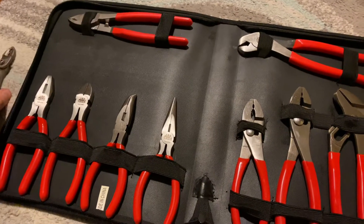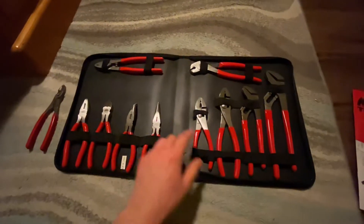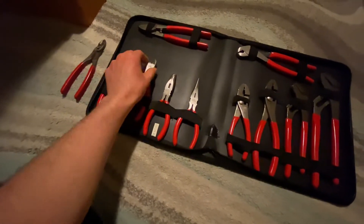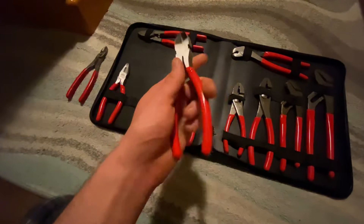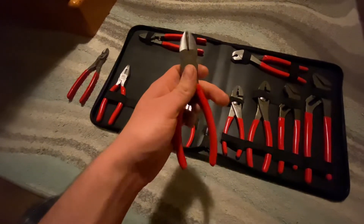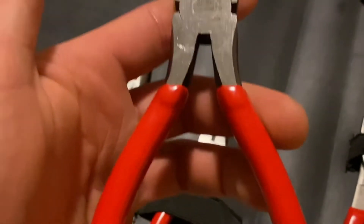I haven't been able to find that many videos for MacTools pliers, so I wanted to make a little video showing them so that people like me who might be interested can take a peek.